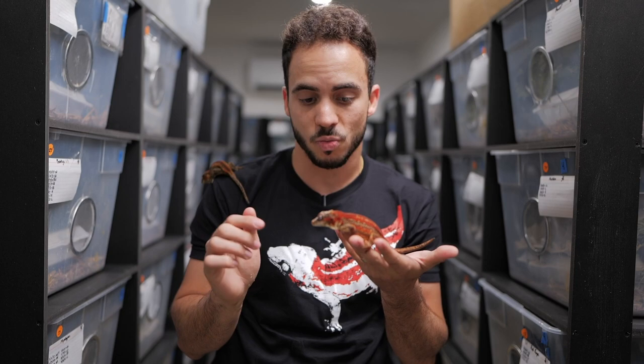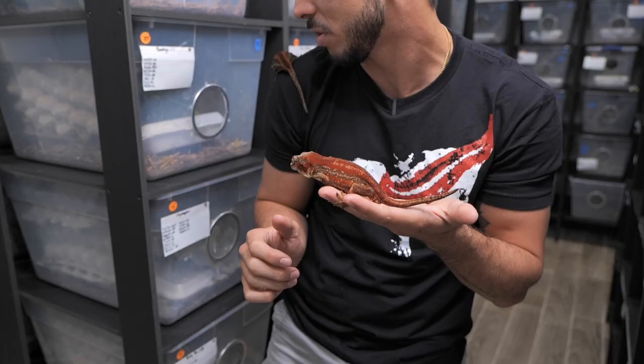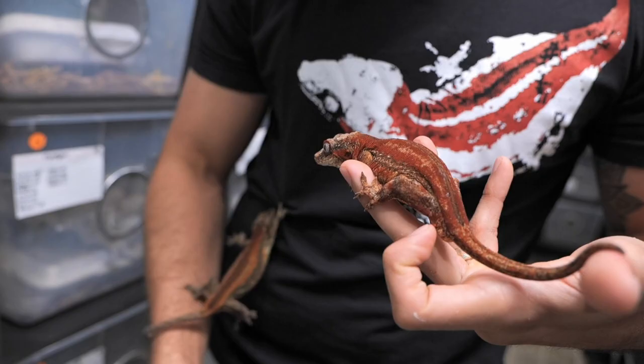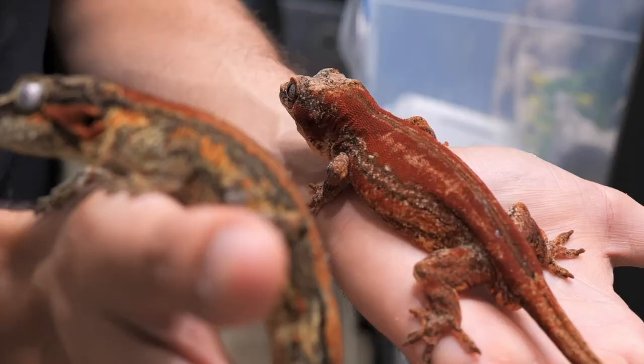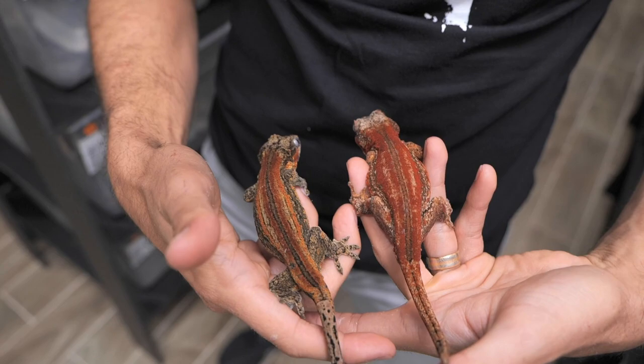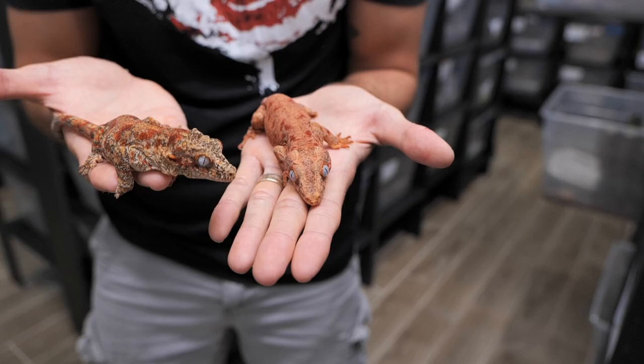This is actually Red Rage — we showed him in some of our other videos. You can see the clear difference in color for these two animals. As you start to breed red on top of red they start to get a lot brighter, and the color gets a lot bolder as well.